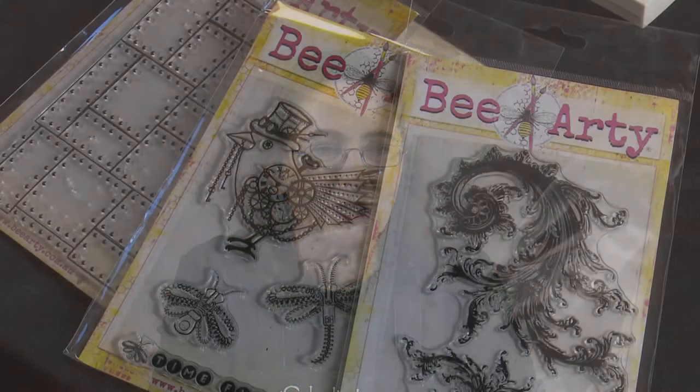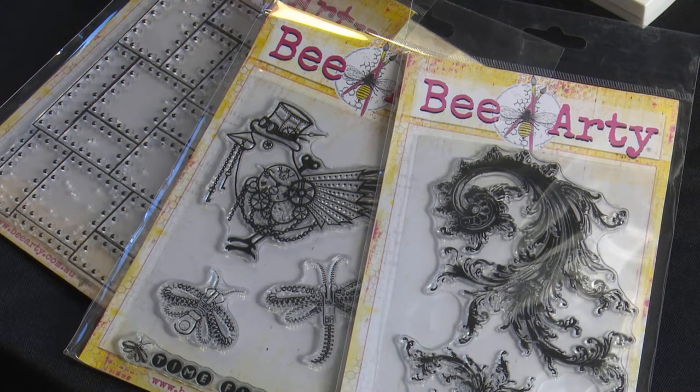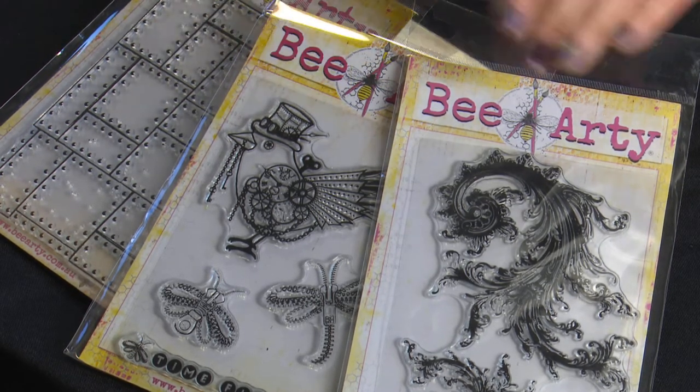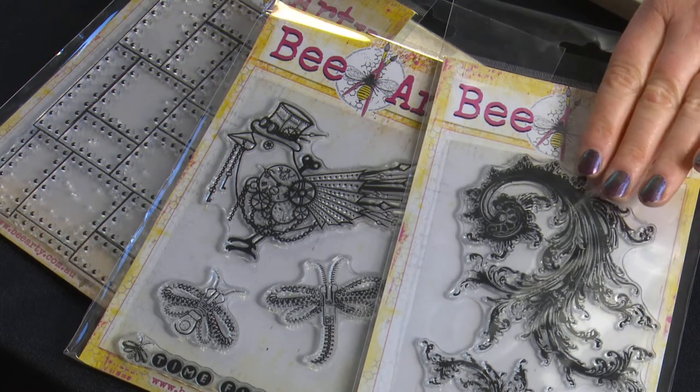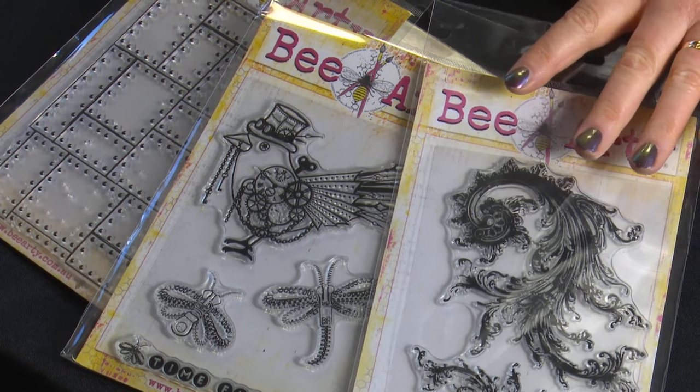Hi, I'm Cathy from Eclectic Images and welcome to Crafting with Cathy. In today's class we're going to do a glossy card — not quite a scene, more of a montage. We're going to be featuring stamps out of the new Be Arty Time Flyers range. These are a clear rubber stamp with some great designs. In the new range there is the Metal Plate, Time Flyers, and I'm actually going to use one of my favourites, which is the Vamp Stamp from the Vampire Rose Collection. So those are our stamps we're going to be using today.